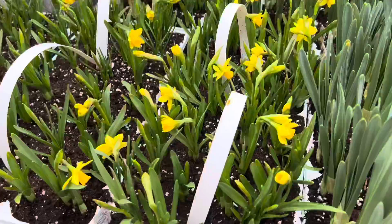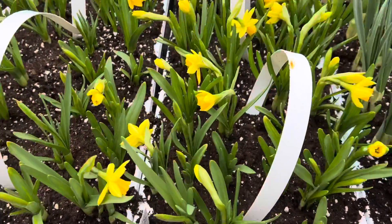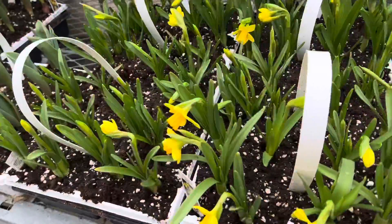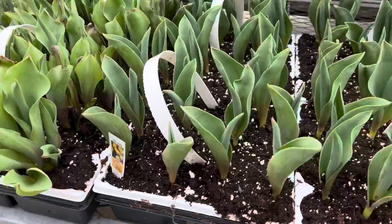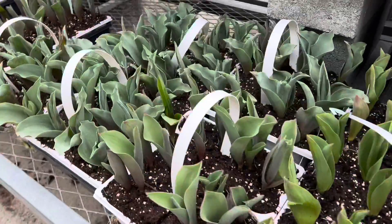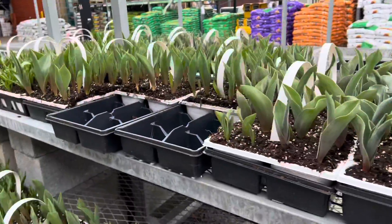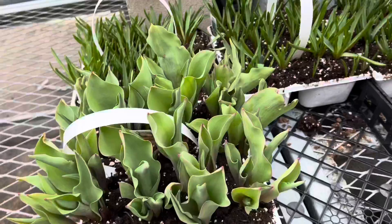Some of them are already producing flowers. They have a good selection of spring bulbs. If you want to start planting your bulbs now and want a good selection, you want to go early enough to get a good variety of what you're going to plant. That way you're able to get your bulbs into the ground and get them producing in no time, giving you some beautiful spring colors.